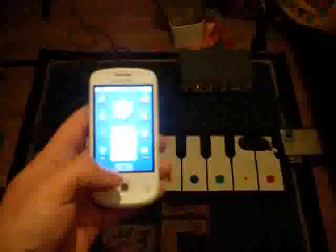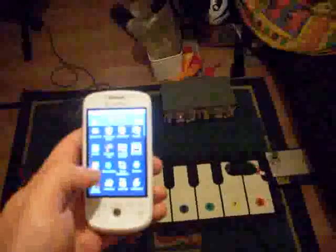It's an HTC Magic, on which I've written a little application which reads Bluetooth data off of a Bluetooth serial port. It also creates an instance of the SuperCollider service and binds itself to it, passing through the messages.